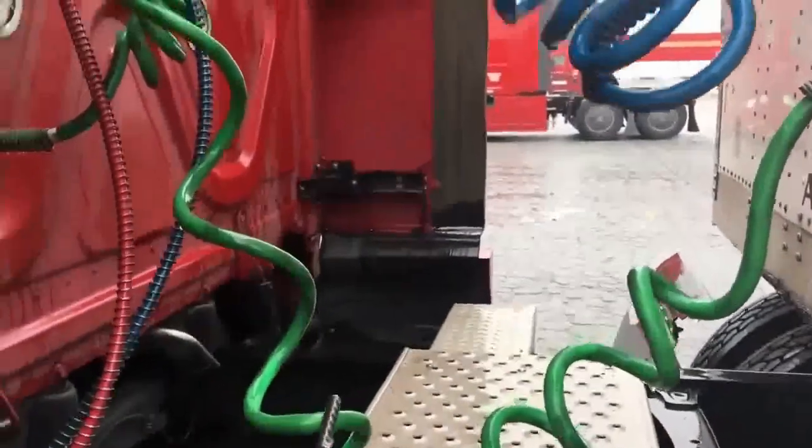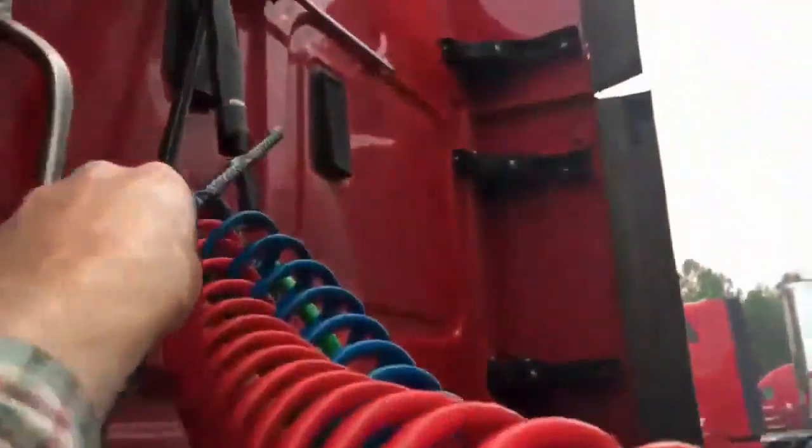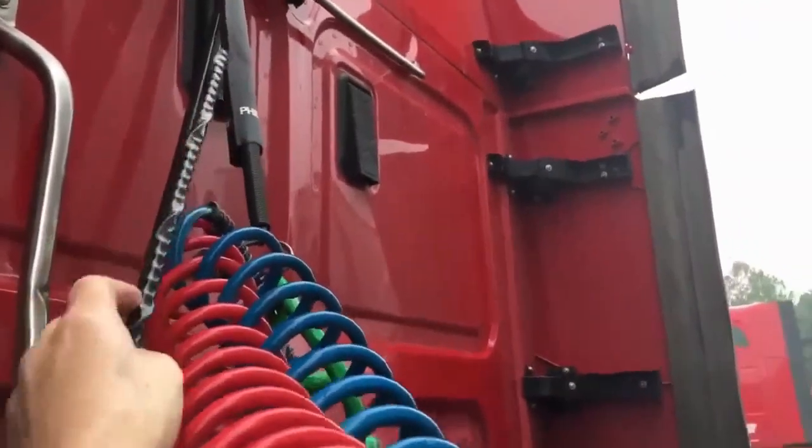My electric cable and my service and emergency line hoses are all properly suspended above my catwalk and they're not all tangled up.